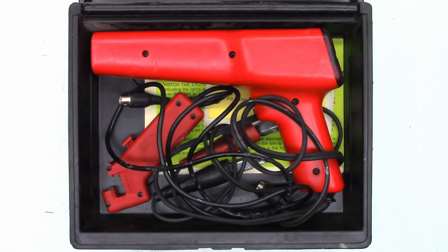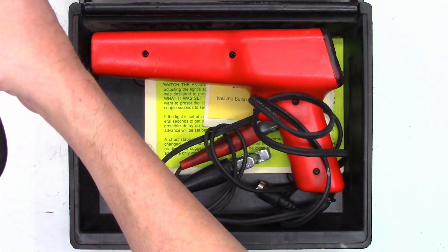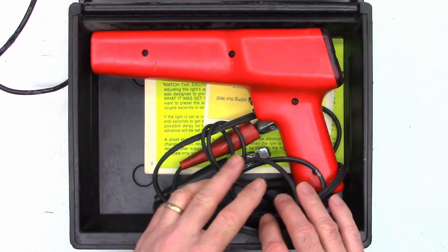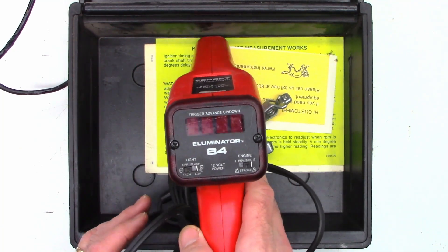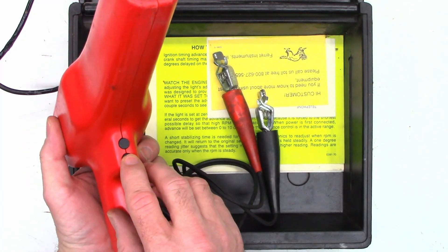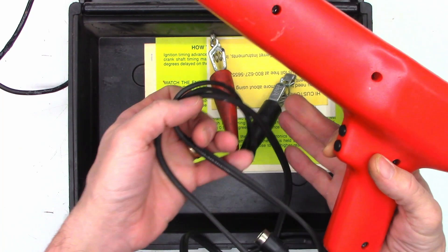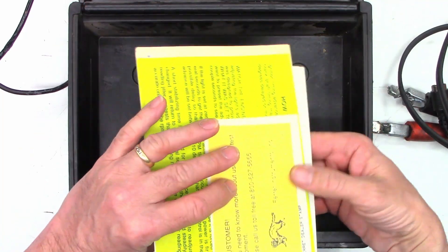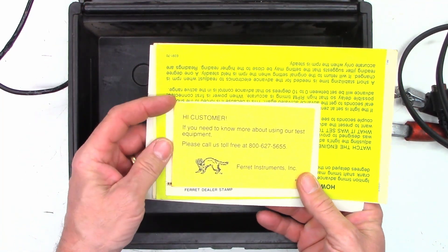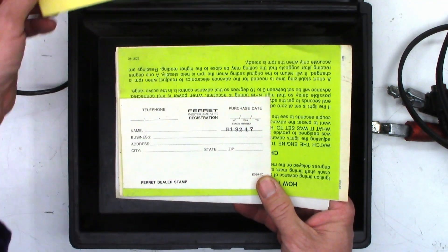There it is right there in all of its glory. Let's just take a peek at this thing real quick. This is the Illuminator 84 — pretty nice unit, probably from the 80s. And check this out — it still has all the original paperwork with it. So here's a toll-free number, probably not even in use anymore.